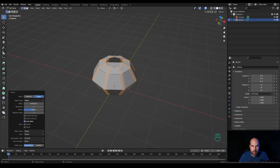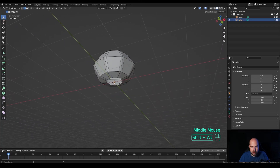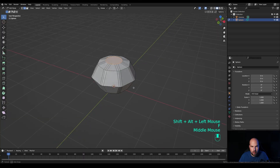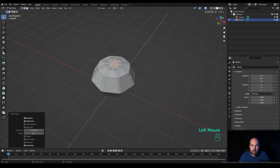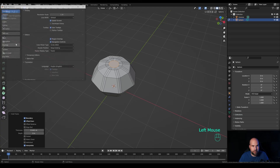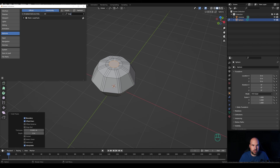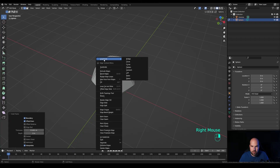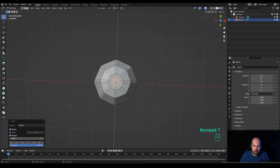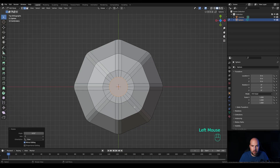Alt-click the ring at the top, then Alt+Shift-click the bottom, and press F to fill. Now press I to inset and we'll use the Loop Tools add-on. If you don't have it active, go to Edit > Preferences > Add-ons, search for 'loop', check the box, close preferences. Now right-click and you'll see the Loop Tools options — choose Circle.